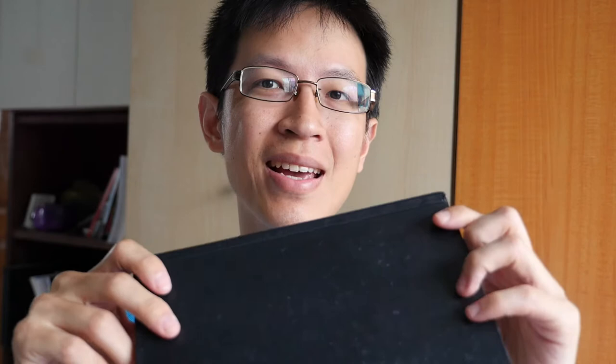Hi, this is Teo from PakaBlocks.com. Today I'm going to review the Steelman and Burn Zeta series sketchbook.